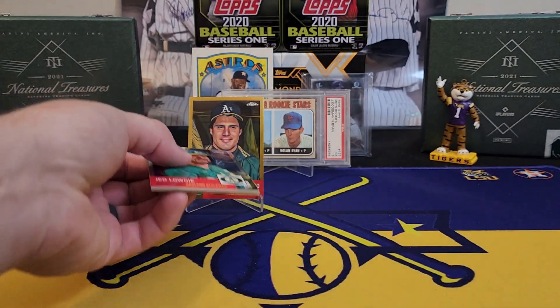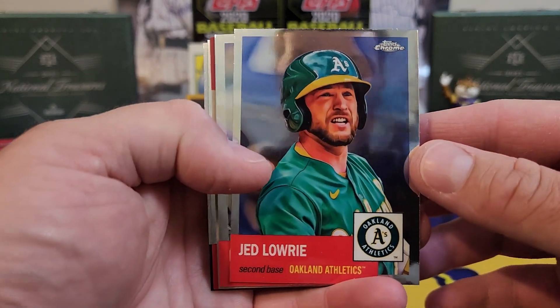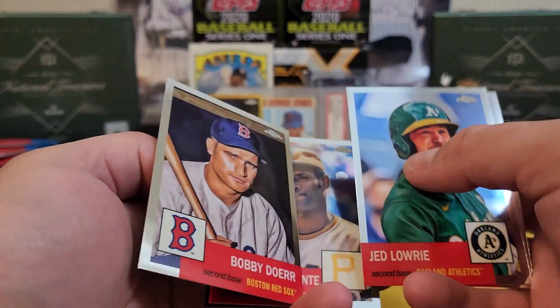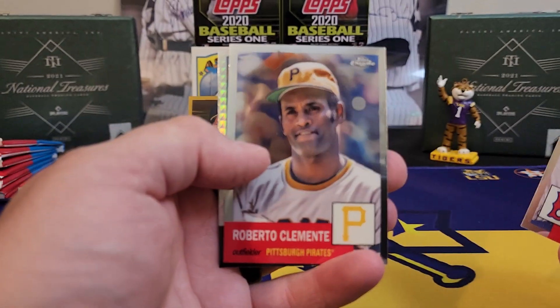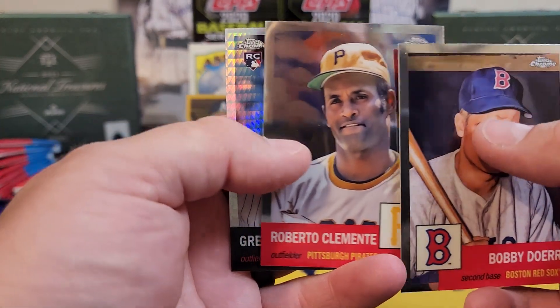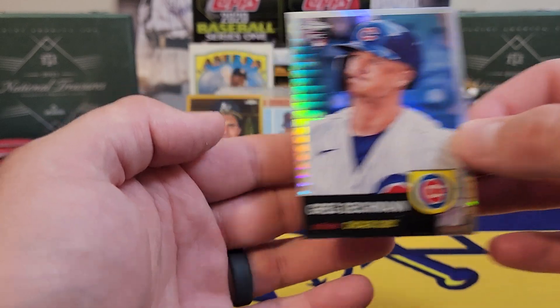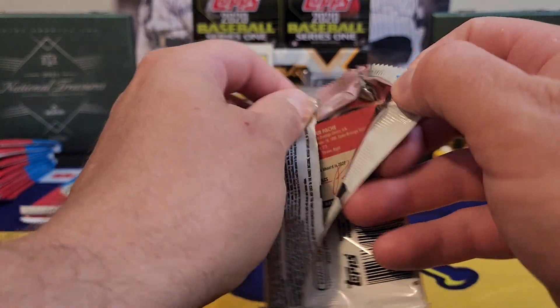Look at him — he's got that smirk like, 'Yeah, y'all ain't gonna never catch me.' Jed Lowry, Pavin Smith. We got a Bobby Doer, old Roberto Clemente, and Greg Dykeman — that is another prism. We got three packs to go in this first blaster.